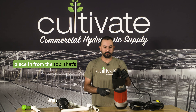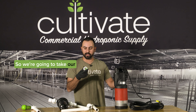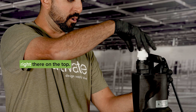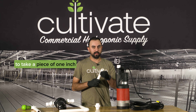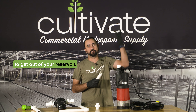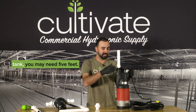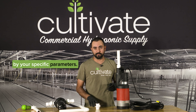Once we have that piece in from the top, that's still going to be a one inch out — it just has the check valve in there. So we're going to take our one inch male to one inch female PVC piece and throw it right there on the top. After that, we're going to take a piece of one inch PVC. This piece's length is going to be determined by how high you have to go to get out of your reservoir. If you have a short reservoir, something like this might work; if you're in a large tank, you may need five feet. So this piece will be determined by your specific parameters.